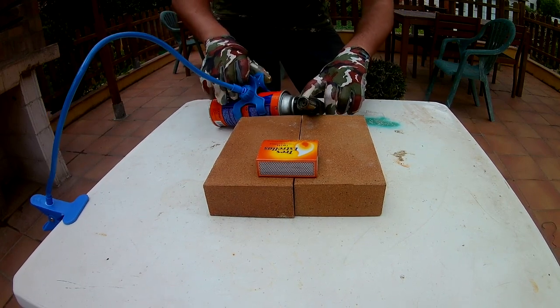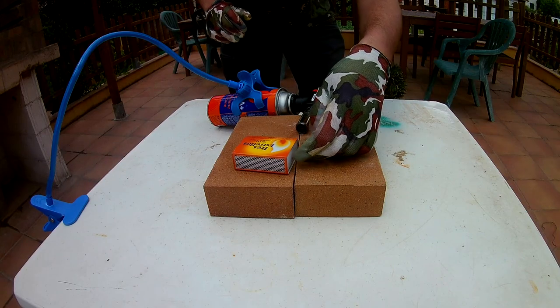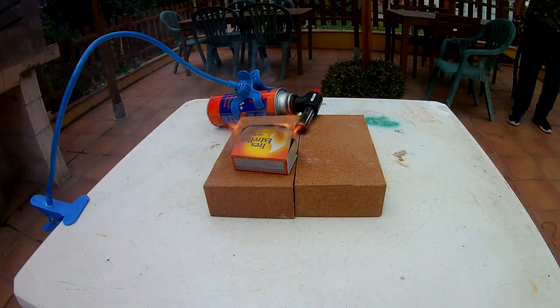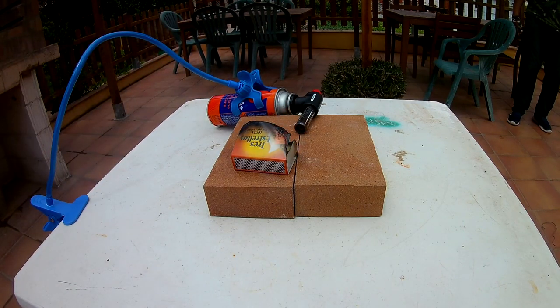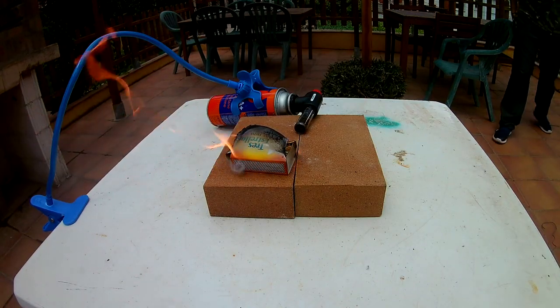Let's see what happens if we set on fire this box of matches. Well, not much.